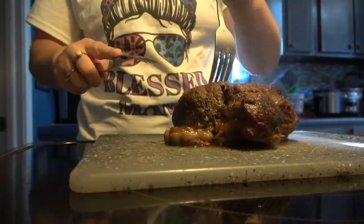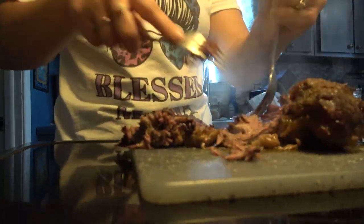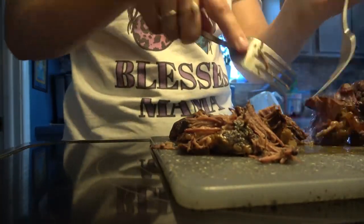After it's cooked, I went ahead and shredded it because I like the shredded portion to sit in the juices for a little bit. Then I got the sides ready, which were just mashed potatoes and some carrots. Really yummy.